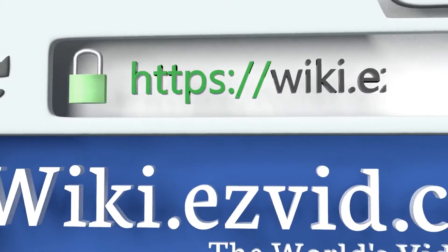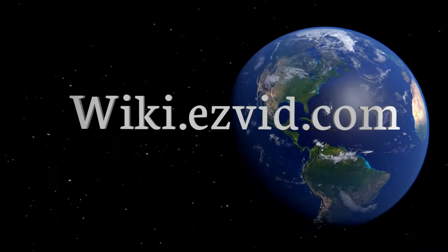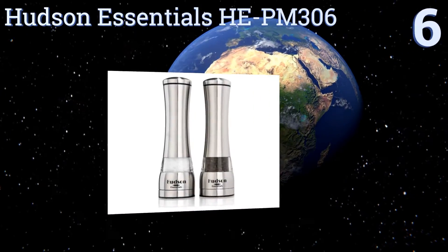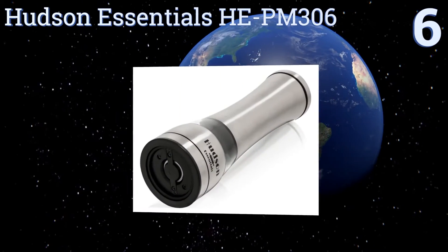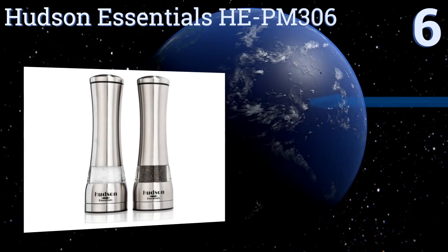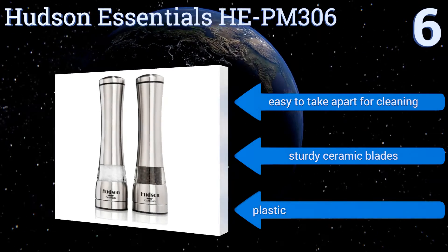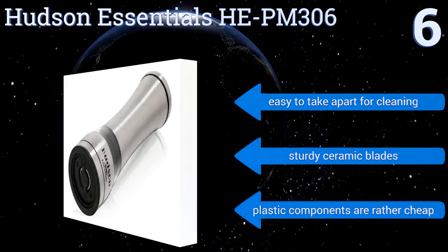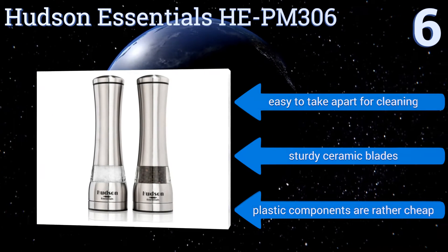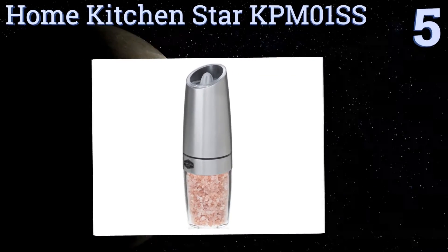At number six, the Hudson Essentials HE PM306 will hold up to five ounces of premium sea salt and has wide openings for no-spill filling. A snap block on each grinder keeps your ingredients fresh and dry, so you can use them for both long-term spice storage and everyday cooking or seasoning. They're easy to take apart for cleaning and come with sturdy ceramic blades; however, the plastic components are rather cheap.